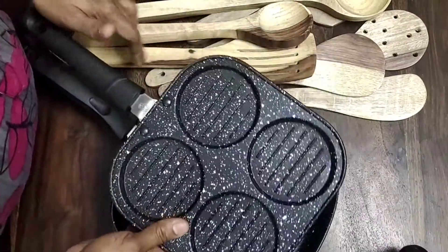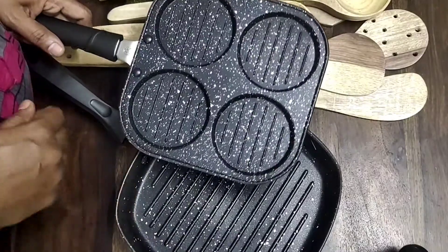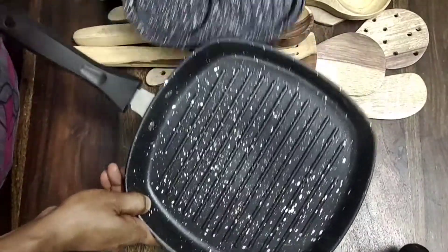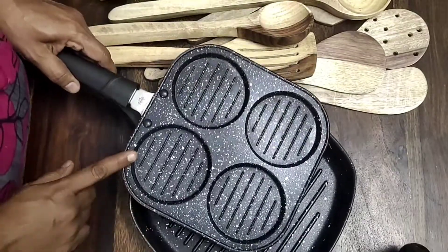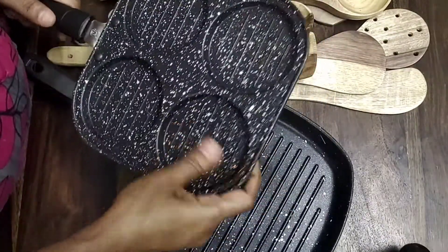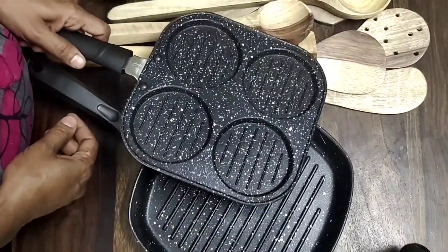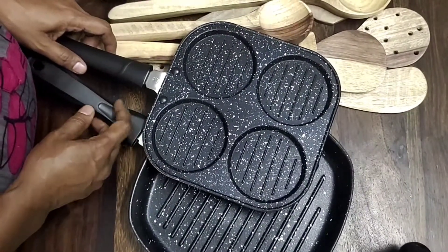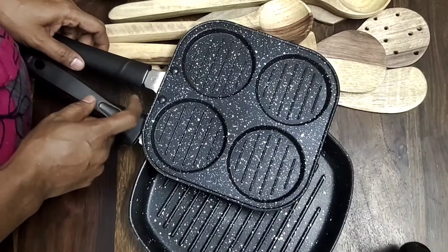There are two pans. This is a grill for a vegetable grill. This is a pancake. We are going to fry it. I will tell you how to make this recipe. You can link the price in the description below. You can try it if you want.